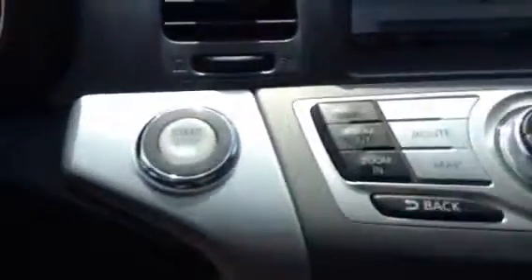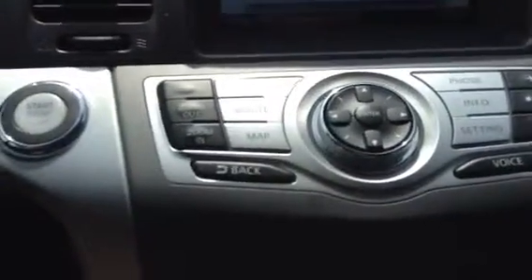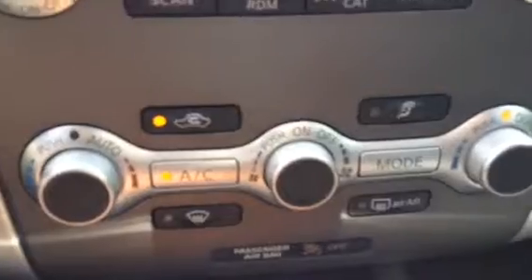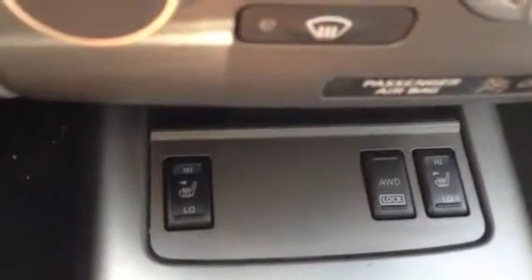It is a push-button start, so again with that Intelligent Key you have accessibility to satellite radio as well as AM, FM, and a CD player. Moving a little further down, you have dual-zone climate control air conditioning, and located down there you also have the option to lock the all-wheel drive as well as heated seats.